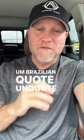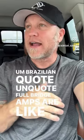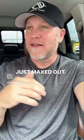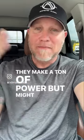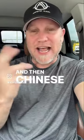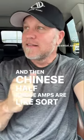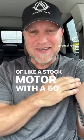Brazilian, quote-unquote, full-bridge amps are like a turbo four-cylinder, just maxed out. They make a ton of power, but might pop at any minute. Who knows? And then Chinese half-bridge amps are sort of like a stock motor with a 150 shot of nitrous.